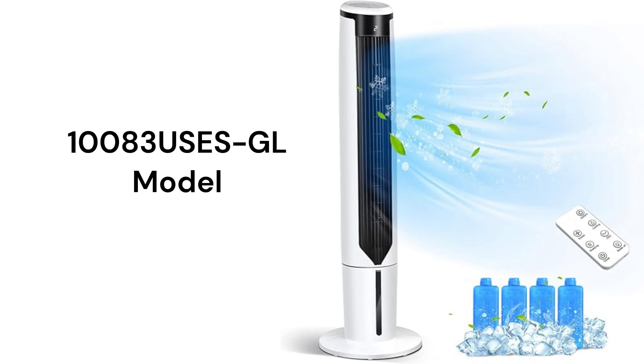The 100A3 GL model combines a tower bladeless fan with a 3-speed fan and touch panel controls with a remote. The unit comes with 4 ice packs for enhanced cooling, and the fan oscillates for enhanced air circulation throughout the room.